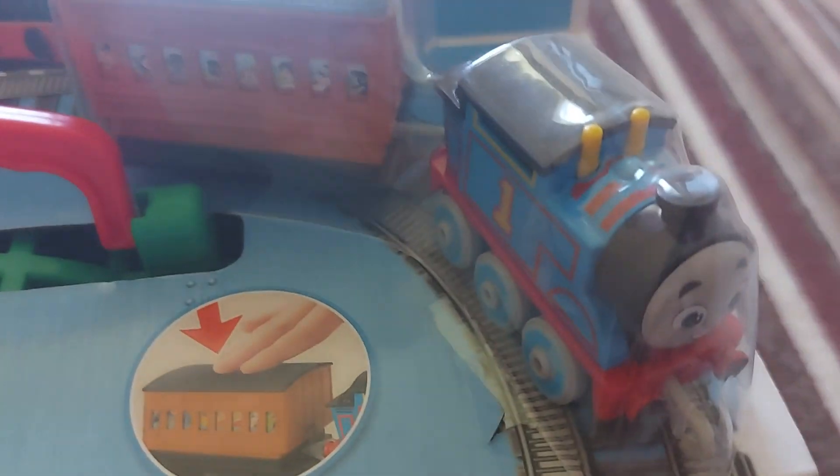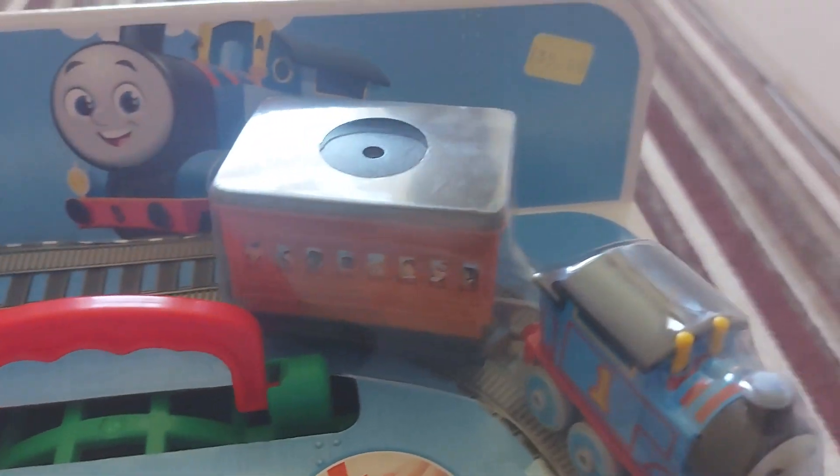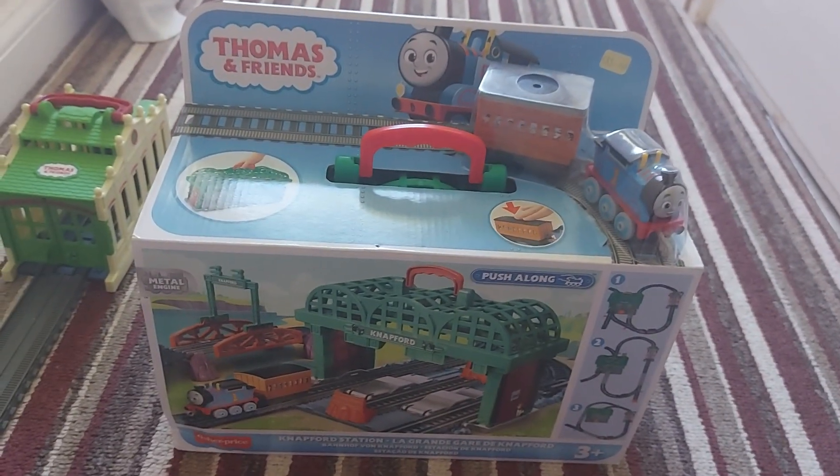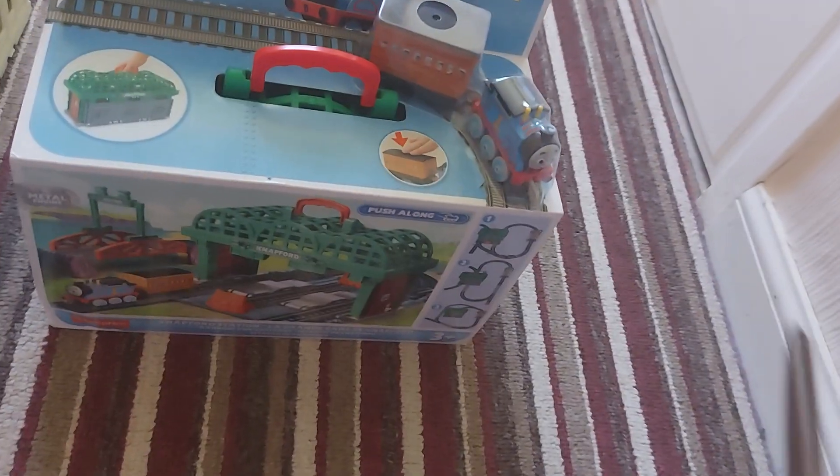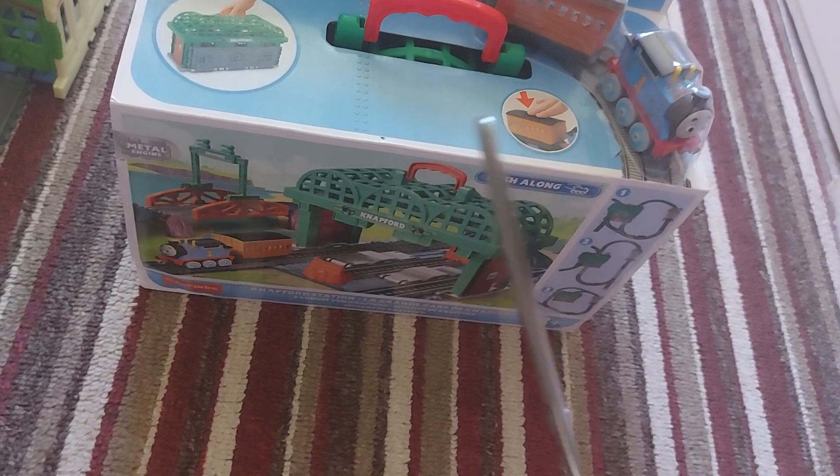Anyway, in this pack it comes with Thomas — no surprise — and a coach that kind of looks like Annie and Clarabelle. So let's get the set unboxed. We have scissors, let's get cutting.